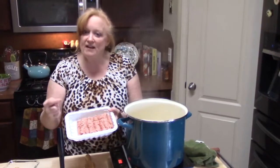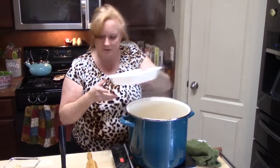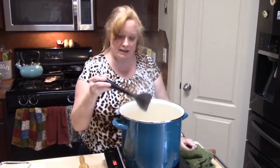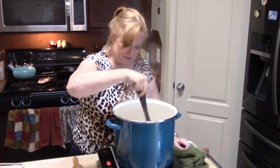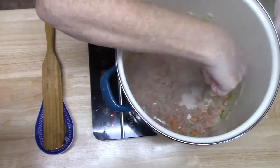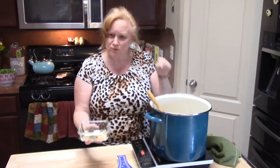Now I have one pound of ground turkey that I'm going to put in here, and I'm going to break it up with my handy dandy meat chopper. I'm going in and we're going to start chopping up our meat. I have my seasoning profile here, getting ready to put it into my soup as soon as the turkey finishes browning.